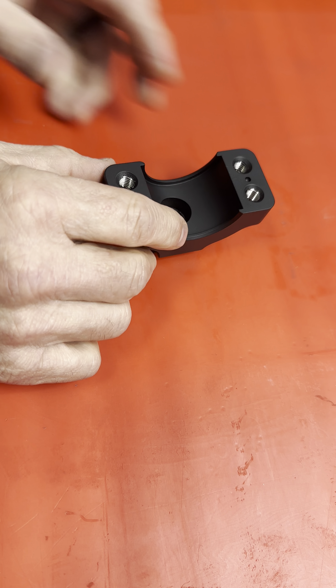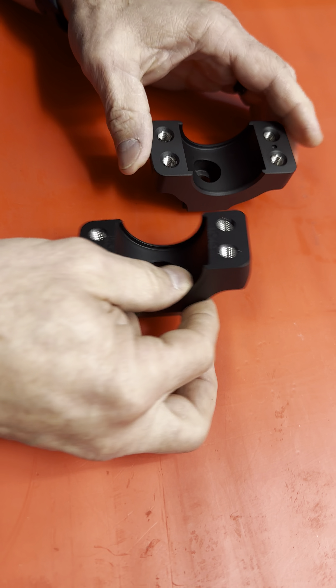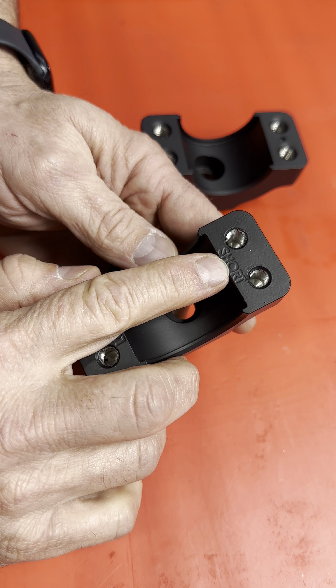I'm going to show you our new perch. I don't know why it took me five years to do this. Here's the new one — we took the guesswork out. This actually now says 'long' on the long side and 'short' on the short side.